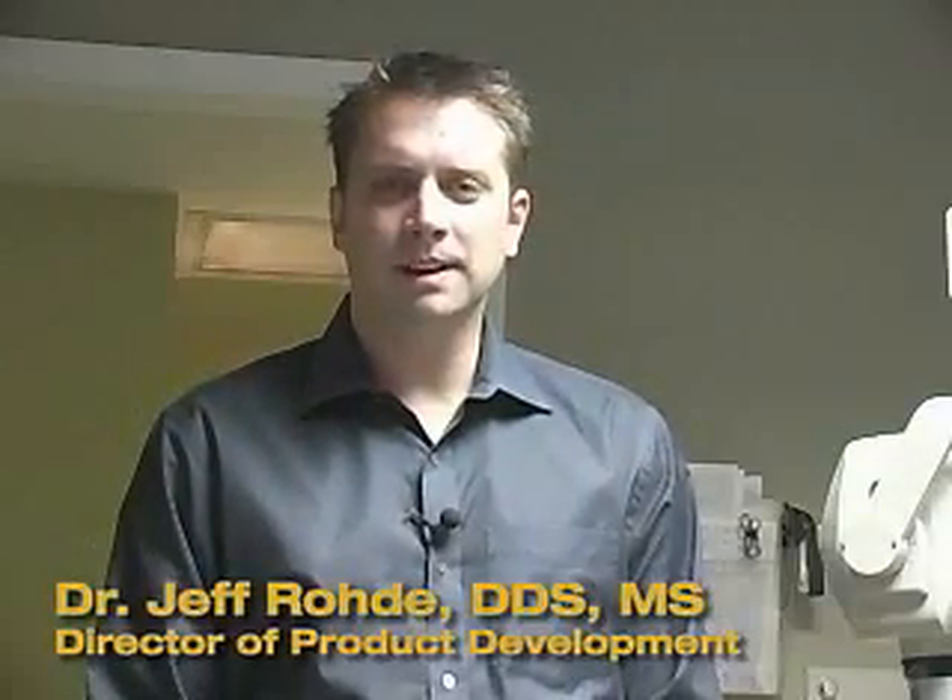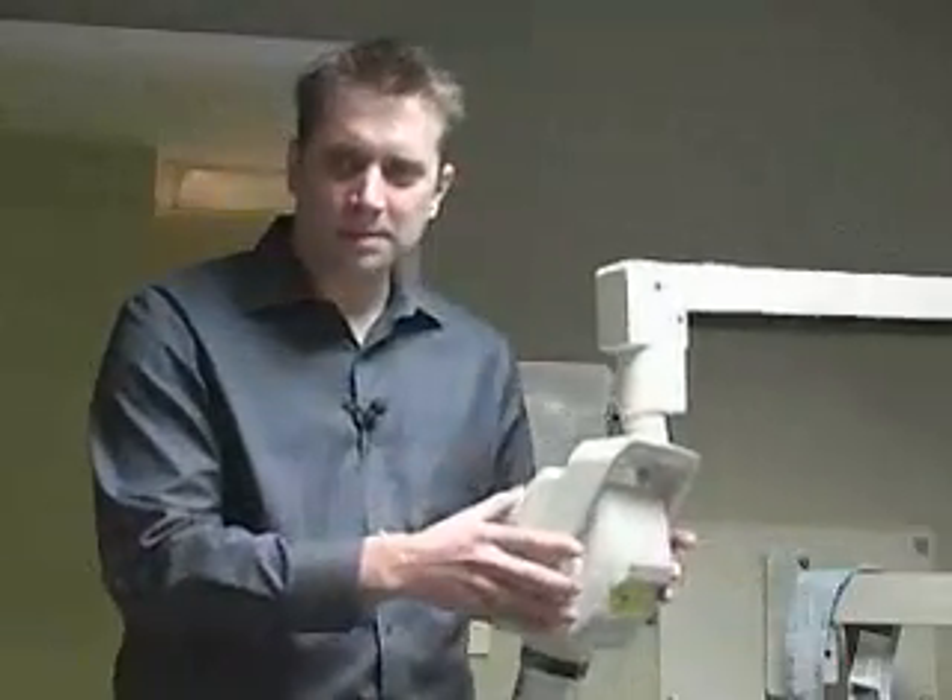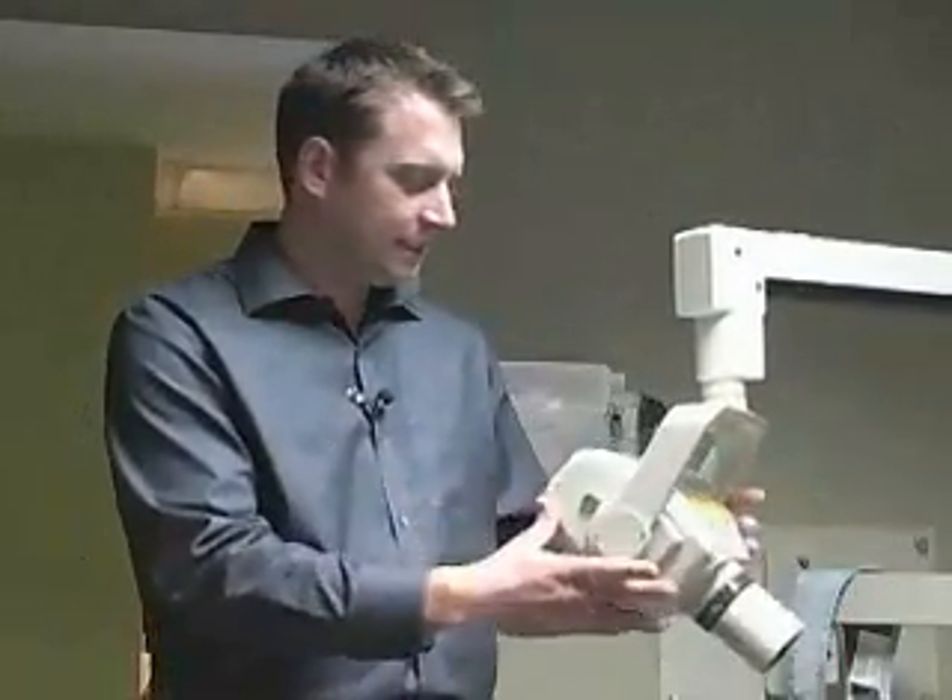Hi, I'm Dr. Jeff Rohde with Dental Compare, and in today's Up Close Feature we have some exciting new technology to show you. Traditionally in our offices we have x-ray generators on swing arms attached to the wall. They're somewhat cumbersome to move around and always drifting when we're trying to get that perfect shot.